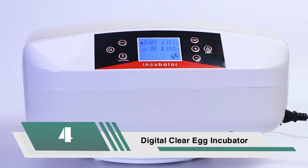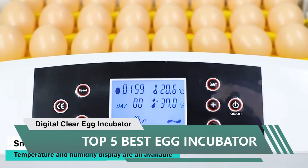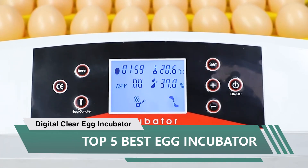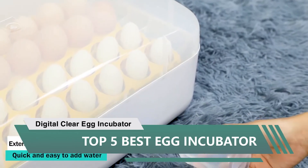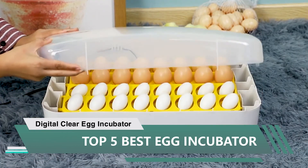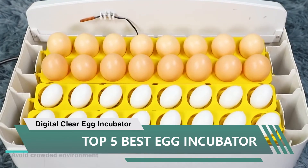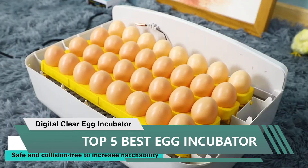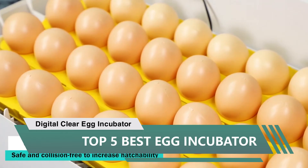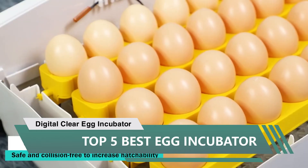Number four: Digital Clear Egg Incubator with automatic egg turning, humidity and temperature control, LED candler, 32-egg incubator breeder. This is amazing — it's so simple to set up. You take out the inserts and papers, set it in its location, then add the water. The only confusing thing is how much water to add. If you don't add enough, it will start beeping. Also, if the temp is too low, it'll beep.